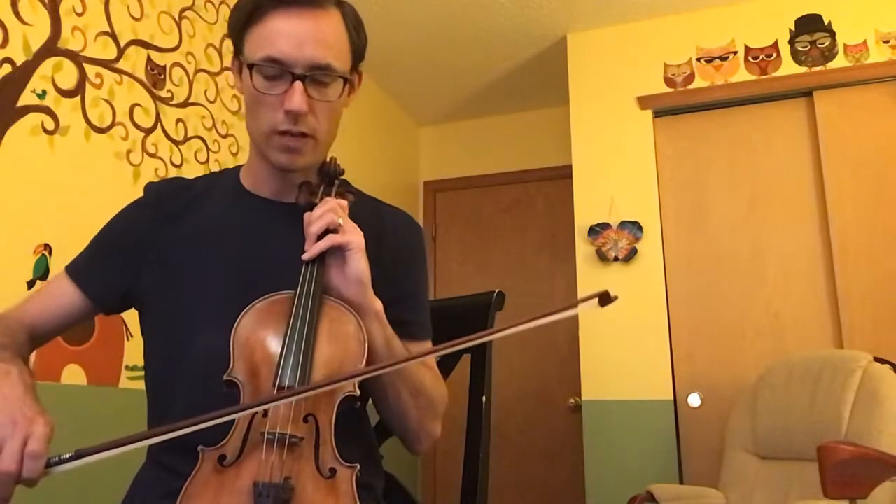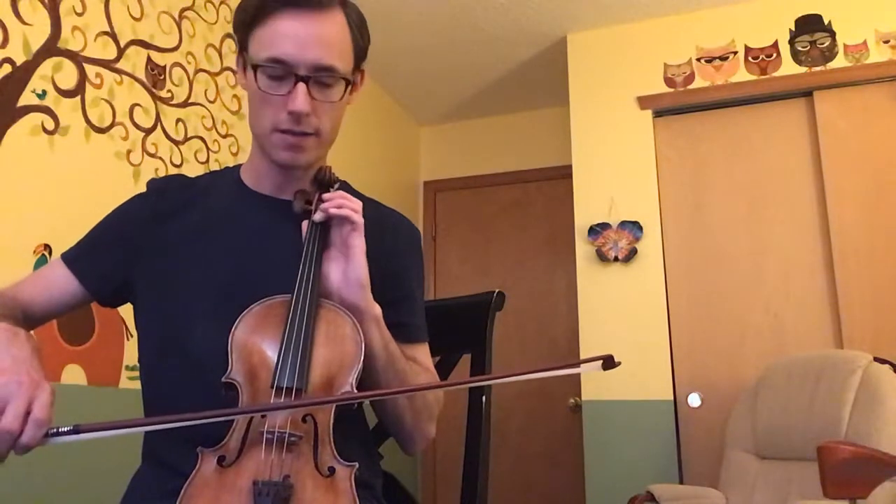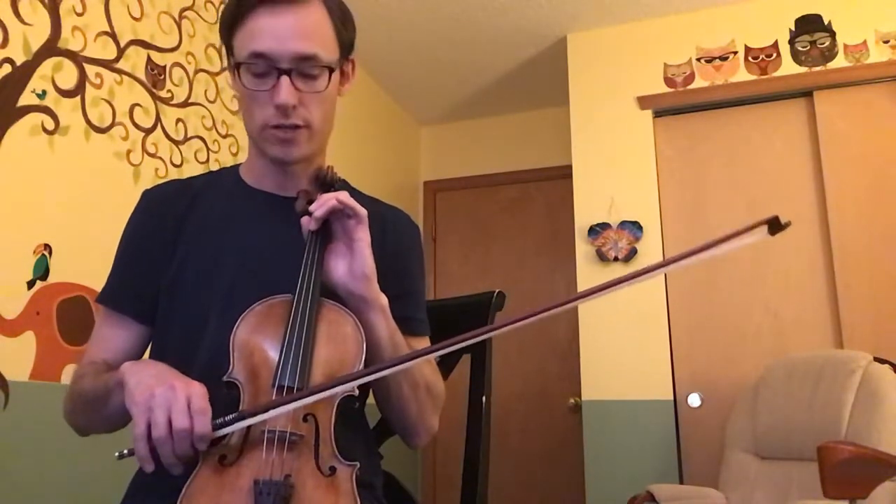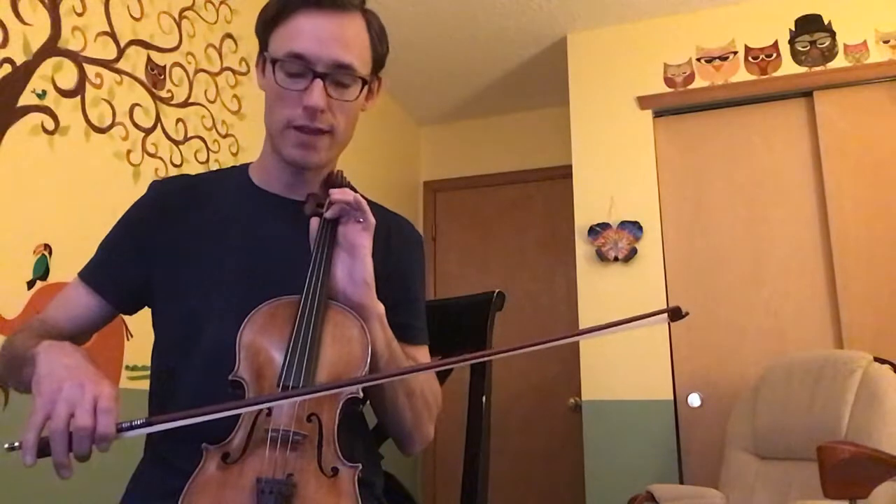Step number three: we're going to play two notes. We're going to play both with our first finger. We're going to play an E-flat on our D string — it's a low first finger, so we bring our first finger back from the normal E position. Then we go to the G string and put our first finger there to play an A. The challenge is going smoothly between the two strings — reaching back for the E-flat might be tricky, but do your best.